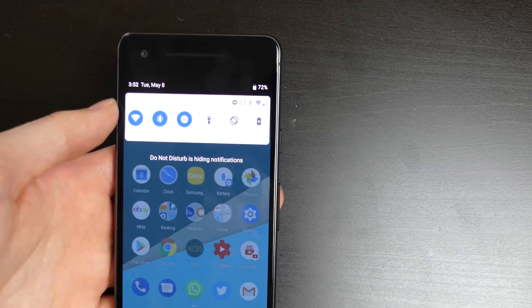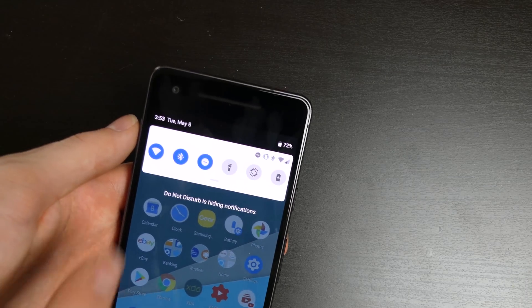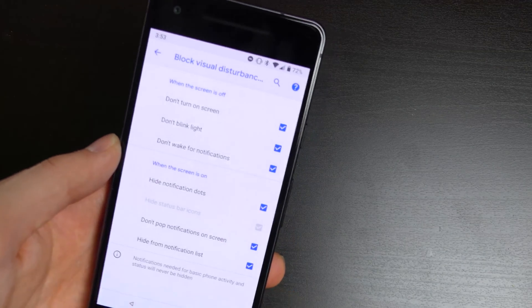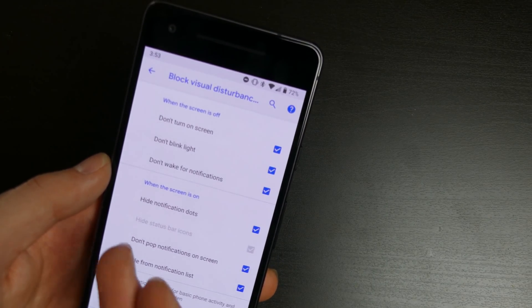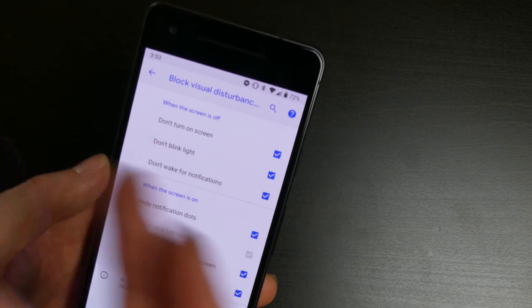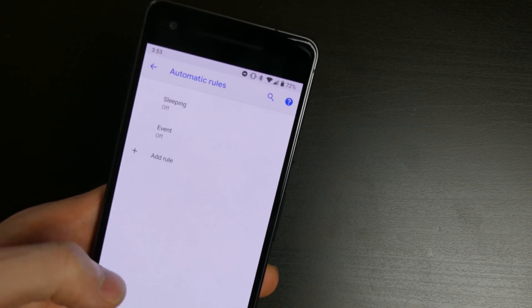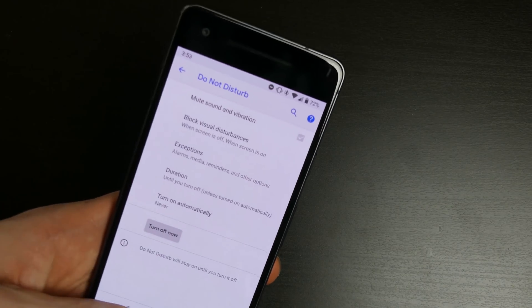Bringing down the notification shade, you can see your preferences and quick settings. When you have Do Not Disturb on, you can see it hides notifications. In the DND settings, you can toggle: hide notification list, don't pop up notifications, don't blink light, don't turn on screen when it's off, and don't play notification sounds. A lot of different stuff you can customize now. You can also turn it on automatically and make exceptions for alarms and media.